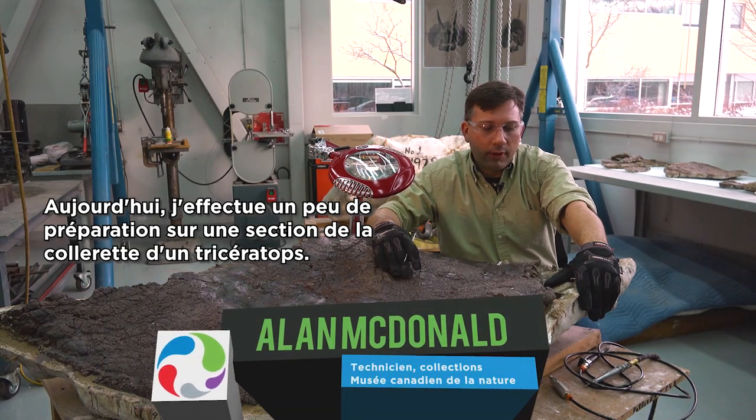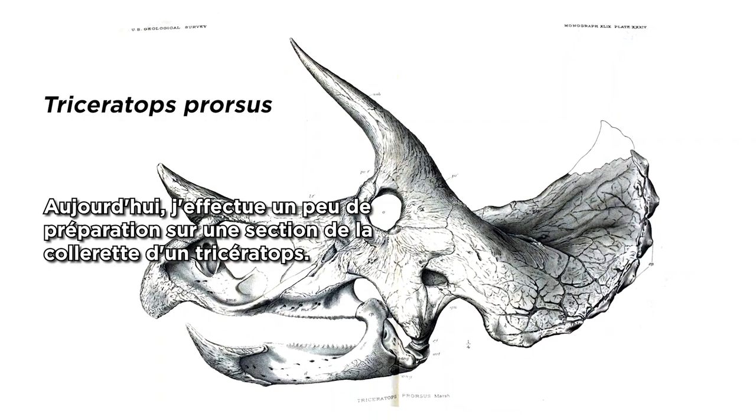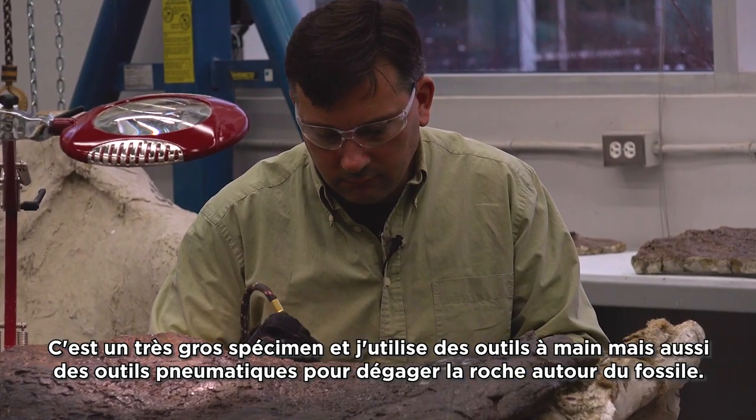Today I'm doing a little bit of preparation on a section of frill, or the collar, from a triceratops. It's a fairly large specimen and I'm using some hand tools and some pneumatic tools to remove the rock from around the fossil.